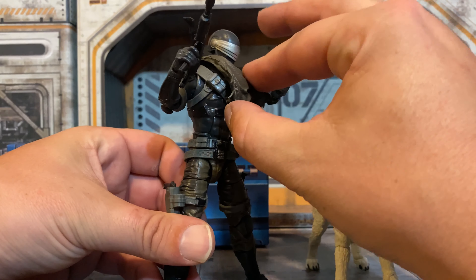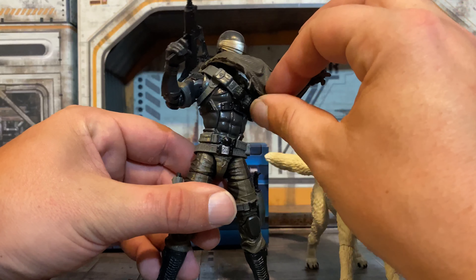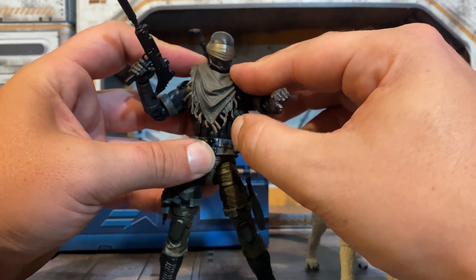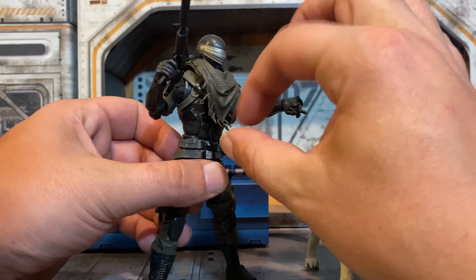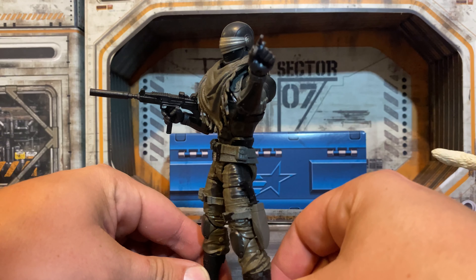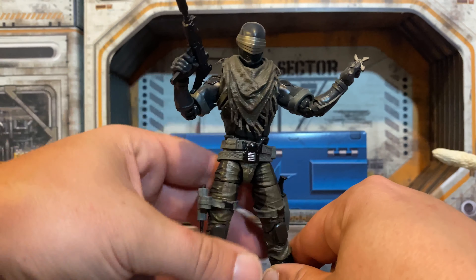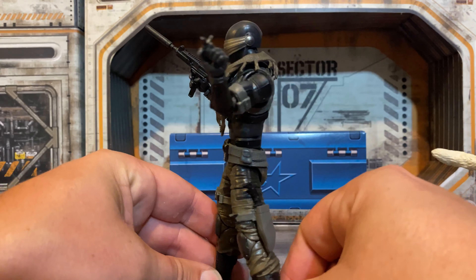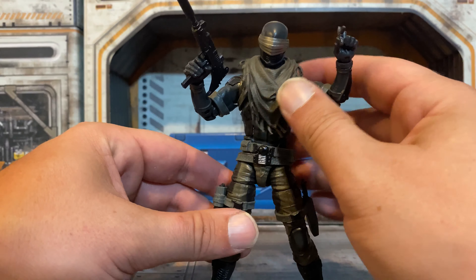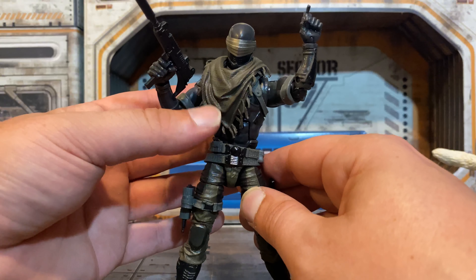One thing I do notice is when you put this cover piece on top, it really pushes out a lot. My guess is you're supposed to take off the bandolier and then put this on to give him more of that Renegades look. But yeah, this definitely bunches up and pushes up in the front. So I took off the bandolier and put the poncho on him, and I still don't quite like the way this looks — it sticks out a little too much on the chest. It's still just not really my favorite look for Snake Eyes.